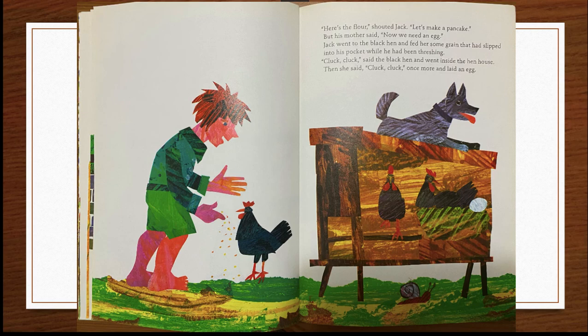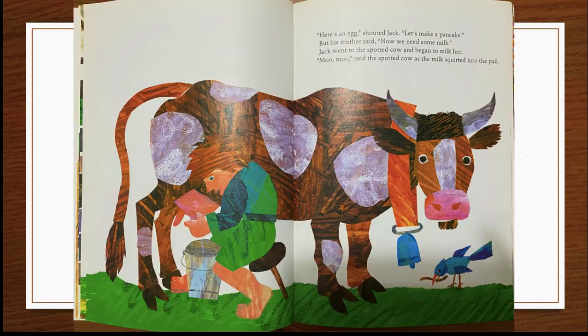"Cluck, cluck," said the black hen and went inside the hen house. Then she said "cluck, cluck" once more and laid an egg. "Here's an egg!" shouted Jack. "Let's make a pancake." But his mother said, "Now we need some milk."